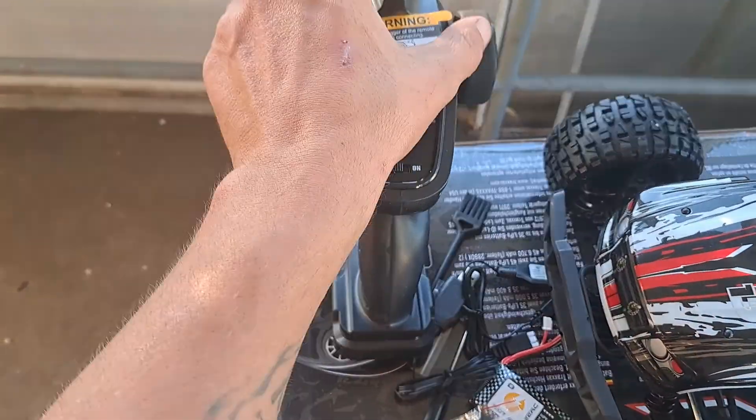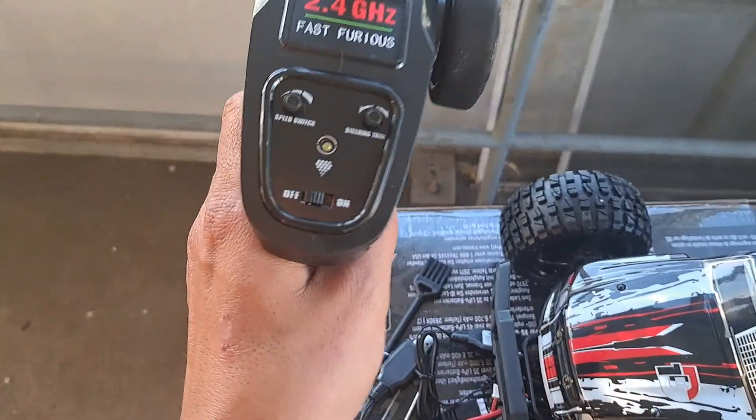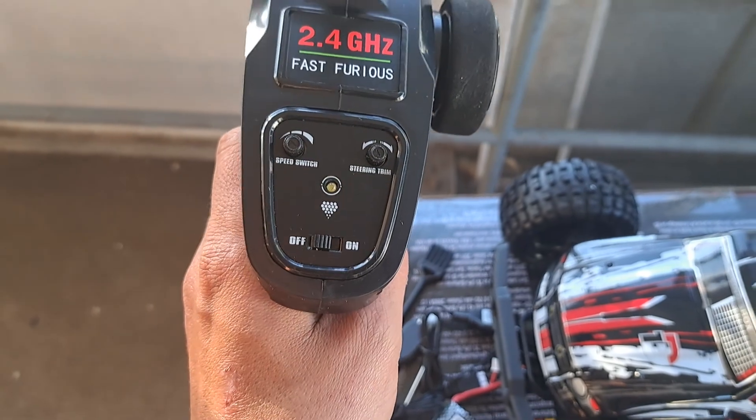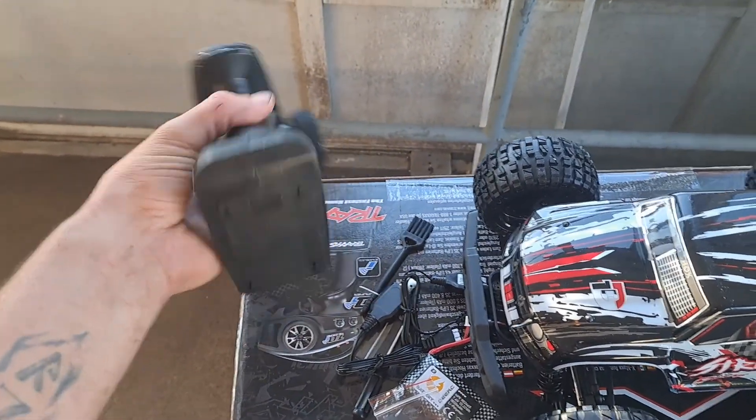Even the remote doesn't look bad. 2.4 gigahertz, steering trim, and a speed switch. I believe it's three double A's underneath there.